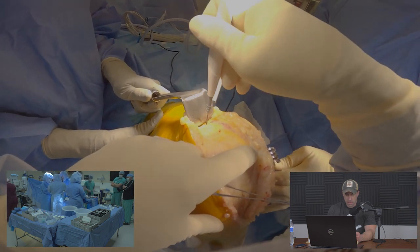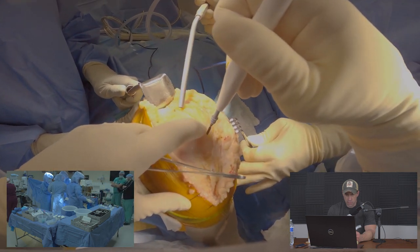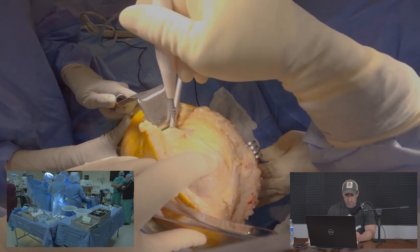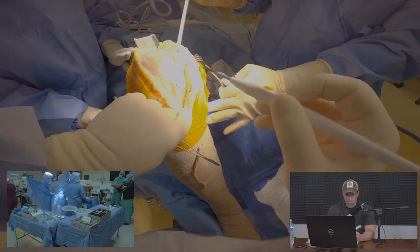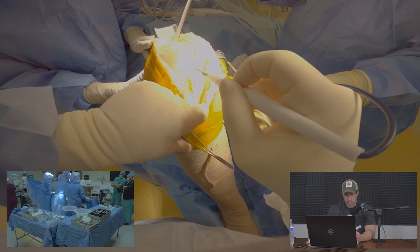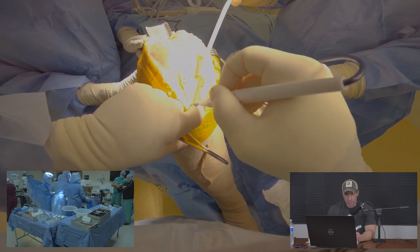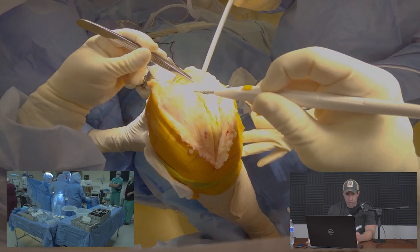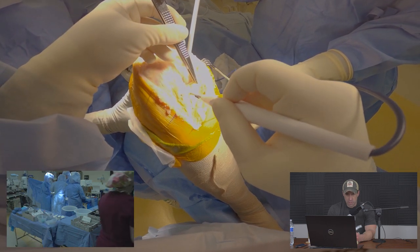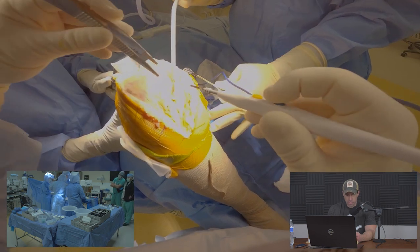This is the arthrotomy — we are entering the joint at the junction between the quadriceps muscle and the quadriceps tendon, coming just to the inside or medial side of the patellar tendon. Here you're seeing us begin to enter the joint and release some more soft tissues for exposure.